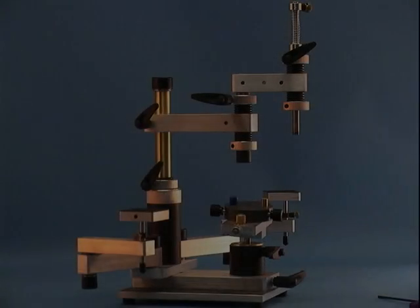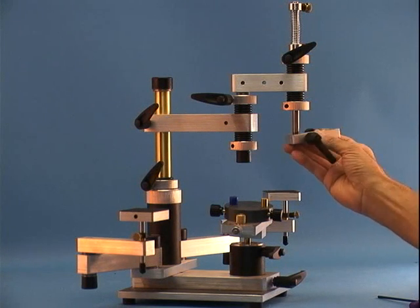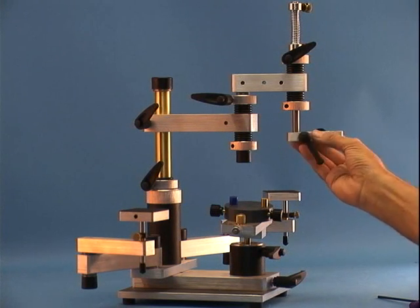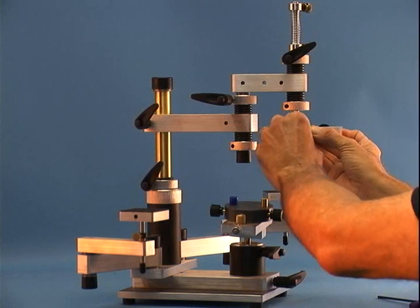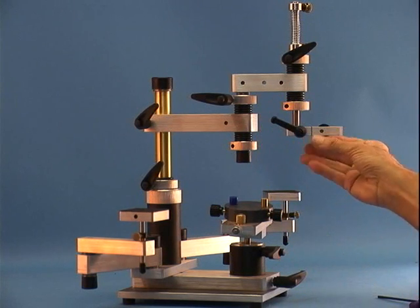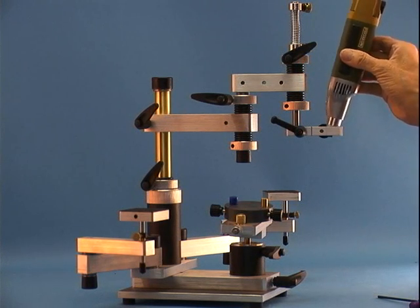And all we've used so far are Allen wrenches to tighten set screws. We're almost there. All we need is the motor and the motor arm. Although we're showing it with the electric motor, the air motor could be installed just as easily. The modular concept makes a lot of sense for now and in the future.